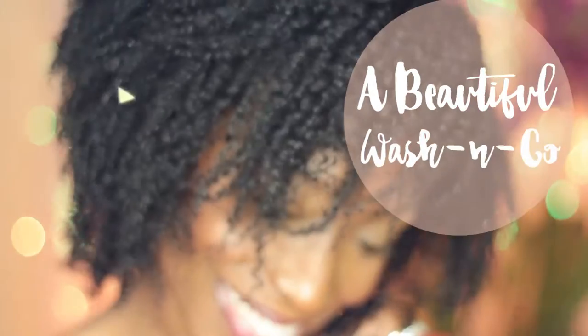Hey guys! Today on the Beautiful Nest TV, we'll show you one of my wash and go routines using the max hydration method.